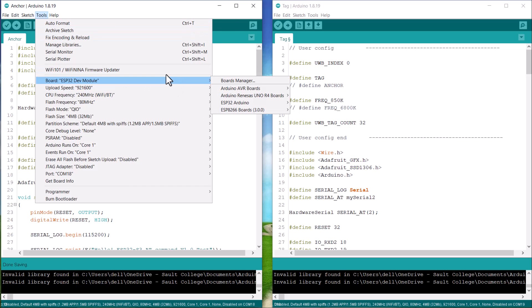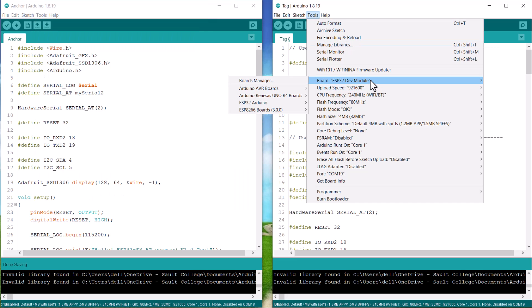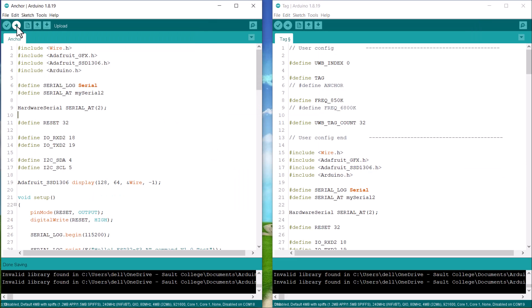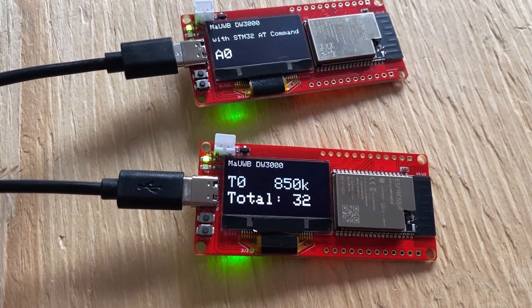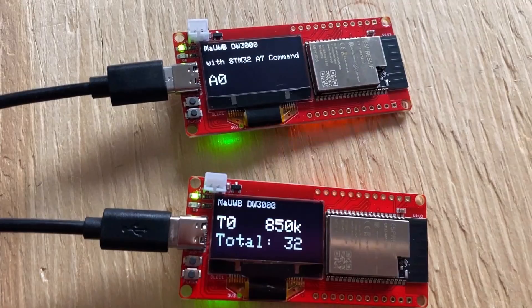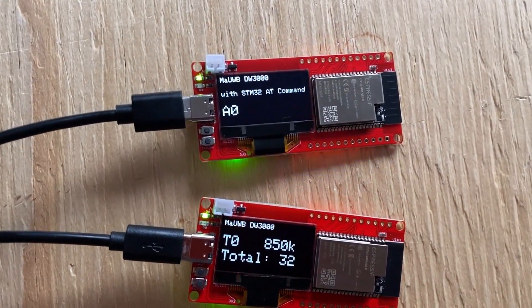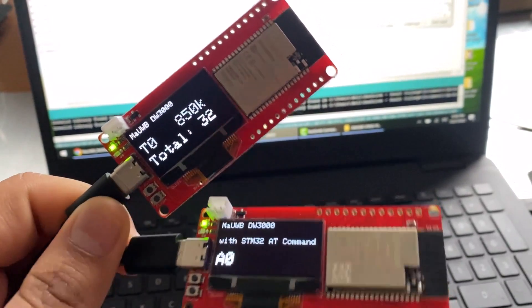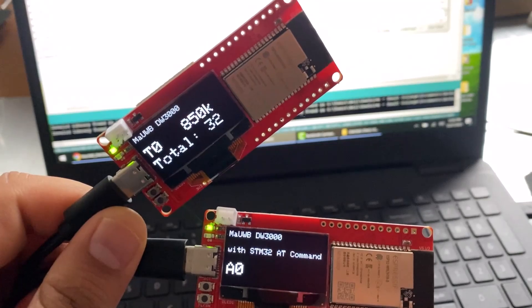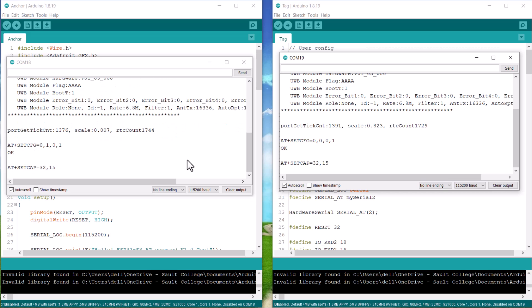From the port list, select ESP32 Dev Module and the COM port for both anchor and tag, then upload the code. After the code is uploaded to both boards, the device is ready for testing. The OLED on both boards will display some messages — one board is set as anchor 0 and the other as tag 0.